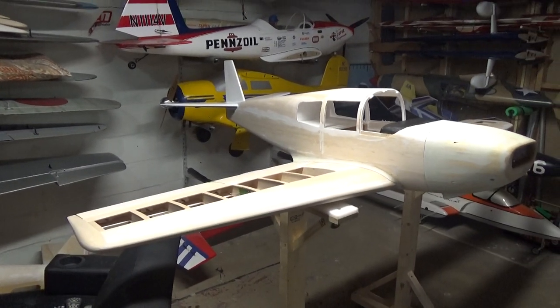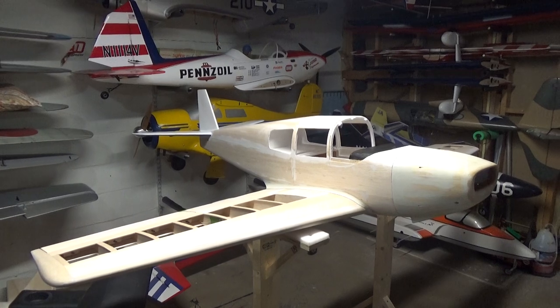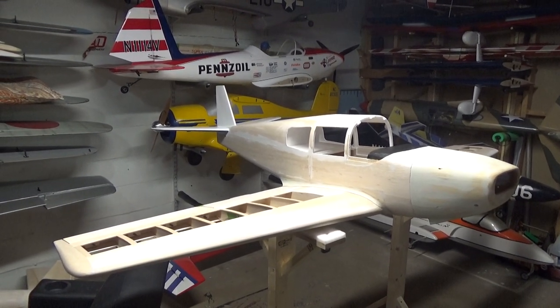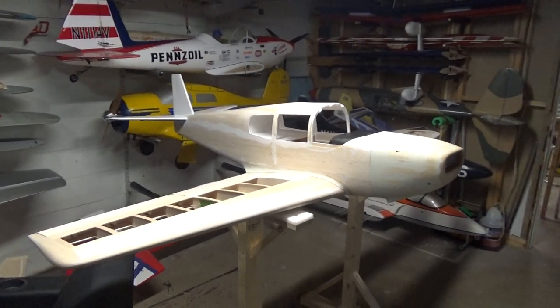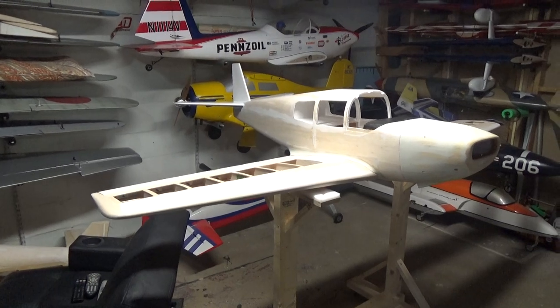So where are we now? Lots and lots of stuff has been done, to the point where the fuselage is actually final sanded and ready for covering. That's pretty exciting. So where did we leave off last time?